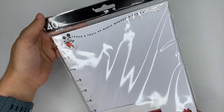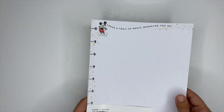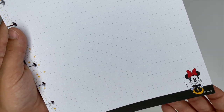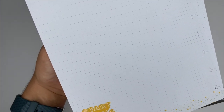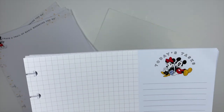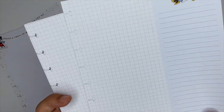Next up we have notepaper — this comes with 40 sheets total in two different designs. The first is dot grid and says 'leave a trail of magic wherever you go,' with Mickey in the top left and Minnie in the bottom right. The back is also dot grid and says 'start living your dreams.' For the second design, the left side has a grid and the right side has Mickey and Minnie sitting together with 'today's tasks' and lined sections — the back side is the exact same layout.